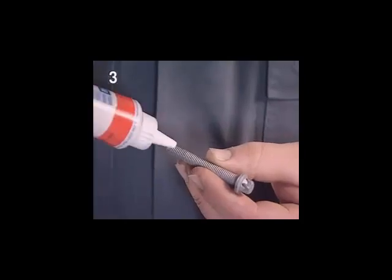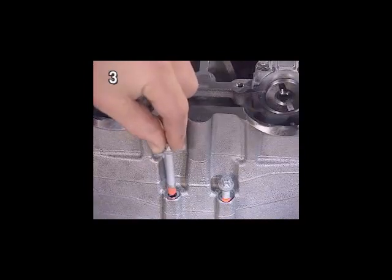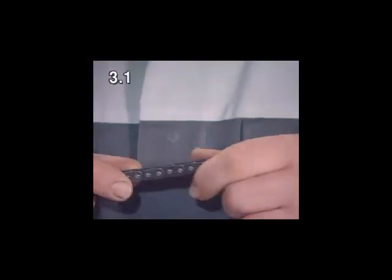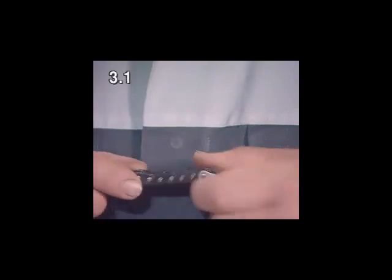Re-cut the threads and fit the four timing case torx bolts using screw-like locking compound. The reference points for fitting the timing chains are marked by coloured chain links.